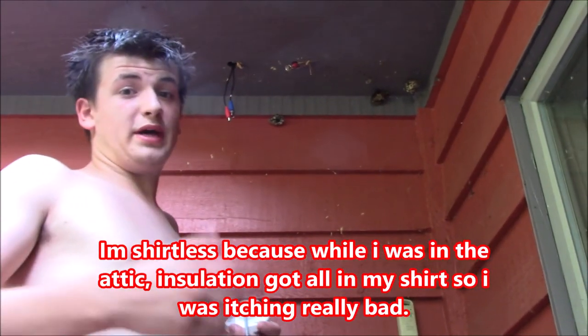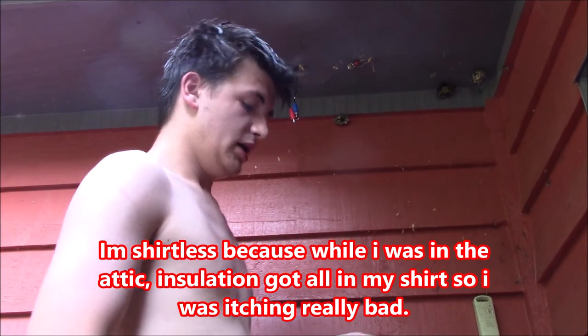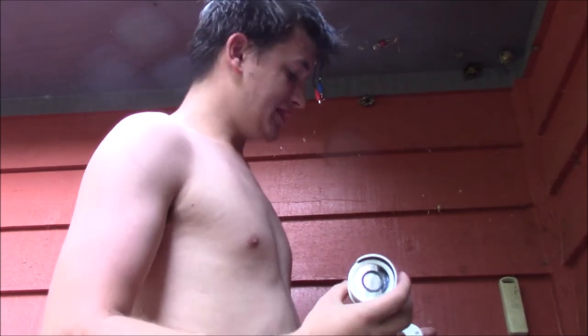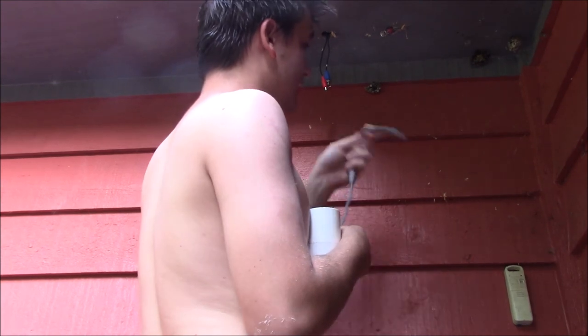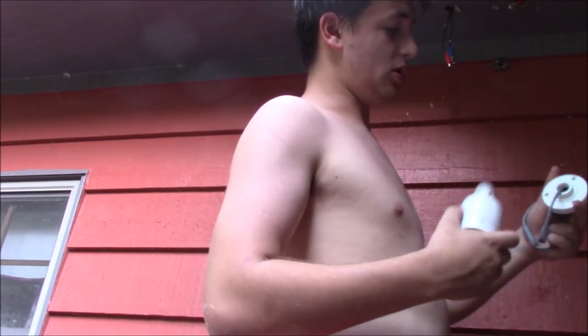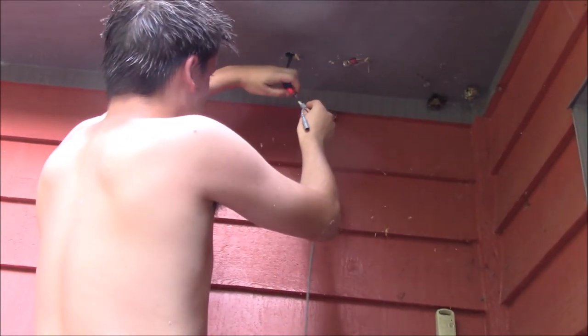Alright guys, so we have our wires ran. This is the two I was just talking about — one shines that way, the other one shines that way. Now we have to actually put up the Night Owl cameras. Basically, the way this works is this part unscrews from our base right here. What I recommend doing is going ahead and plugging it in and letting it hang while you screw the base up there. And then the Night Owl camera just turns in place. Shouldn't be anything too complicated. I'm going to go ahead and install this one and we'll go from there.